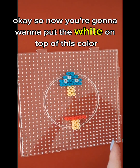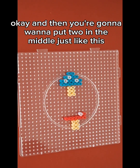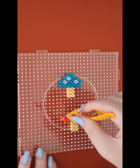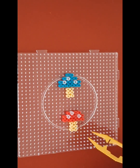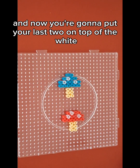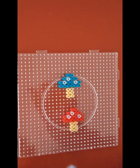Okay, so now you're going to want to put the white on top of this color, and this on top of the same color as that. And then you're going to want to put two in the middle, just like this. And then put a white one, and then the body color. Now you're going to put one here and one on top of the white, but you're going to do a gap — so it's not here or here — so you have four there. And now you're going to put your last two on top of the white and on top of the mushroom color like that. And then you're done.